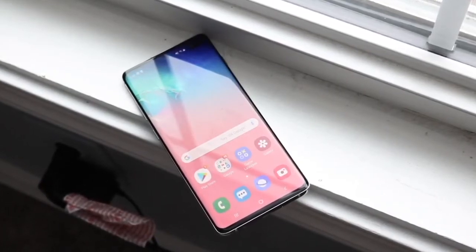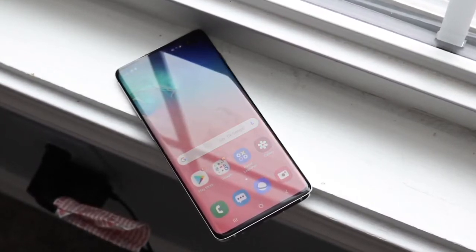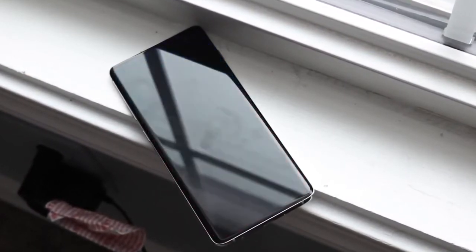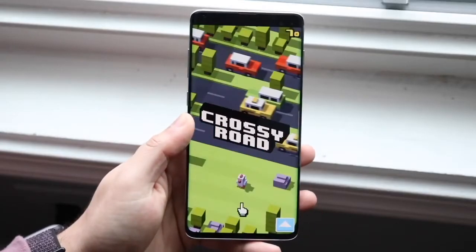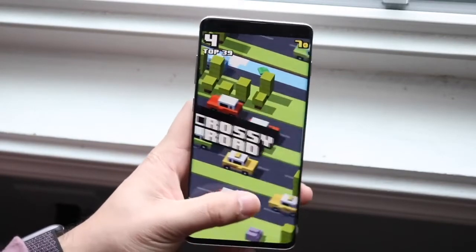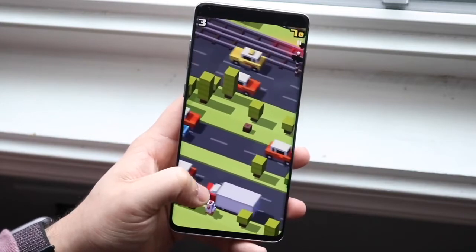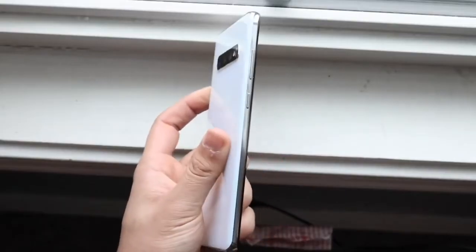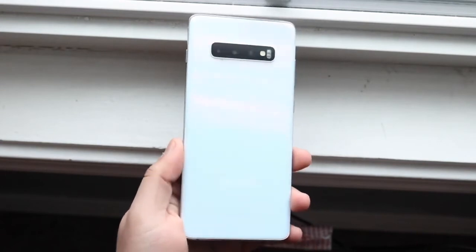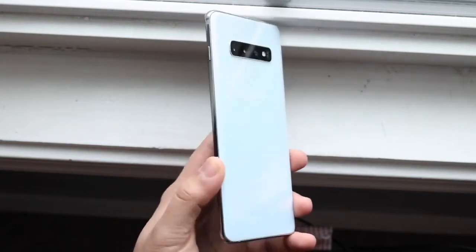Software-wise, this isn't really an area where this phone shines. That said, the software longevity has gotten better — it got an extra year of support, so it's getting Android 11 and should receive Android 12 as well. One UI is not my favorite software; I prefer stock Android like on Pixels, or OxygenOS on OnePlus devices. One UI has gotten better with version 3, but it's a little more bloated. You can always throw a custom launcher on it and be fine.